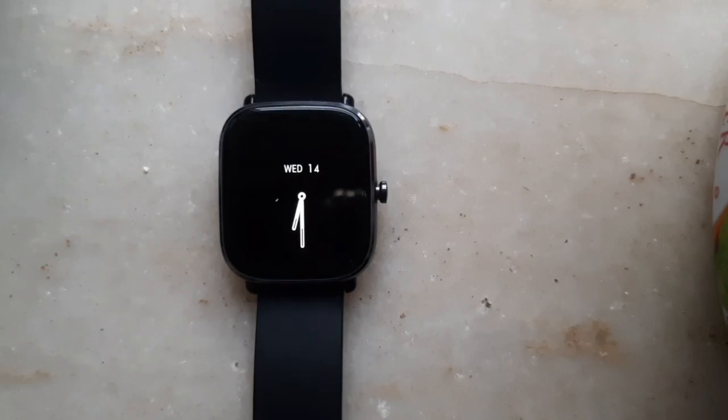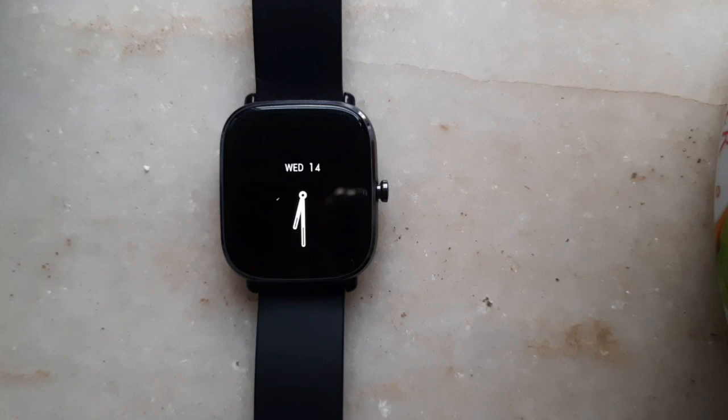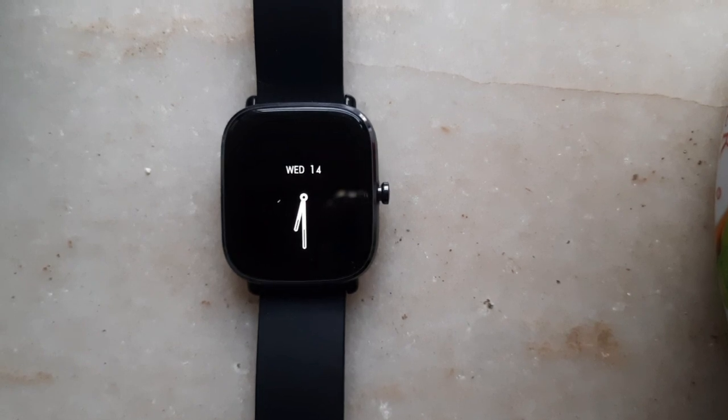What's up guys, this is Adith from Tech is Easy and in today's video I'm going to show you five cool tricks that you can do using Alexa on your Amazfit smartwatch. Amazfit had come out with the Alexa update in many countries a couple of weeks ago and I've made a video on how to enable it, so if you haven't seen it, you can click on the top right of the screen.